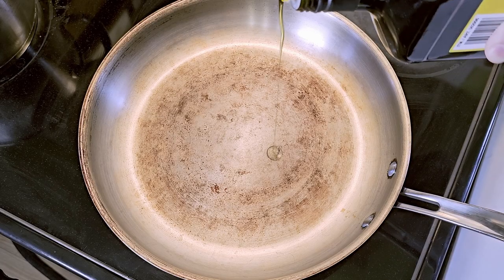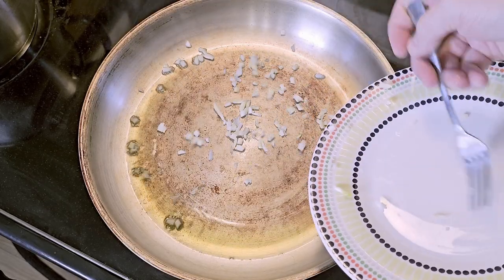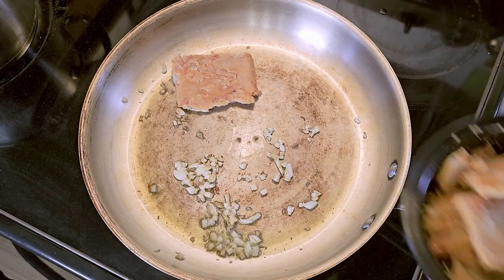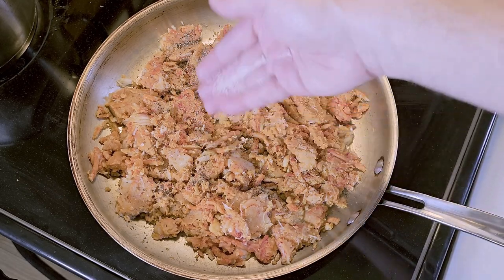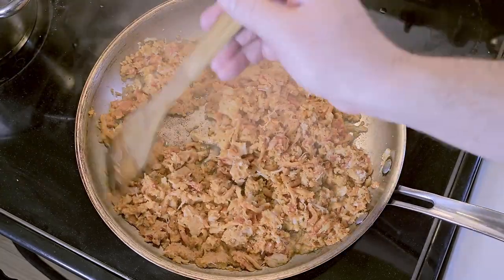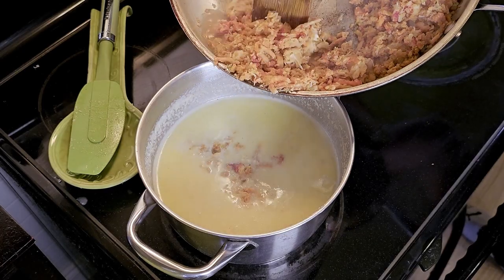Add some olive oil to a large pan along with the other half of garlic, and toss in some pre-shelled lobster meat. For high-volume lobster it's way cheaper than buying entire bugs. Season with salt and pepper. Sauté until your house smells. And push it into your cheese sauce.